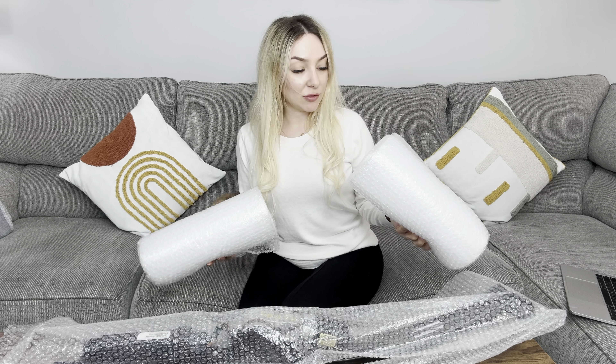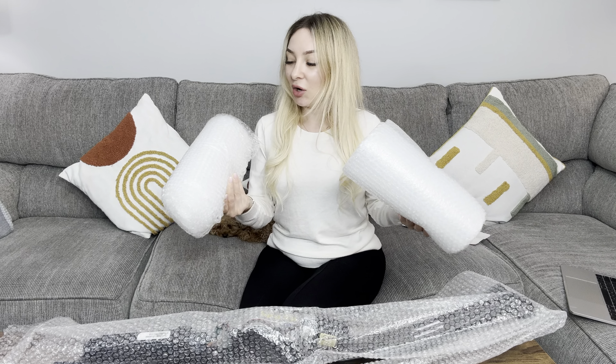Guys, I will definitely recommend you to buy this cool bubble wrapping bag. You can find this product on Amazon. See you next time. Bye!